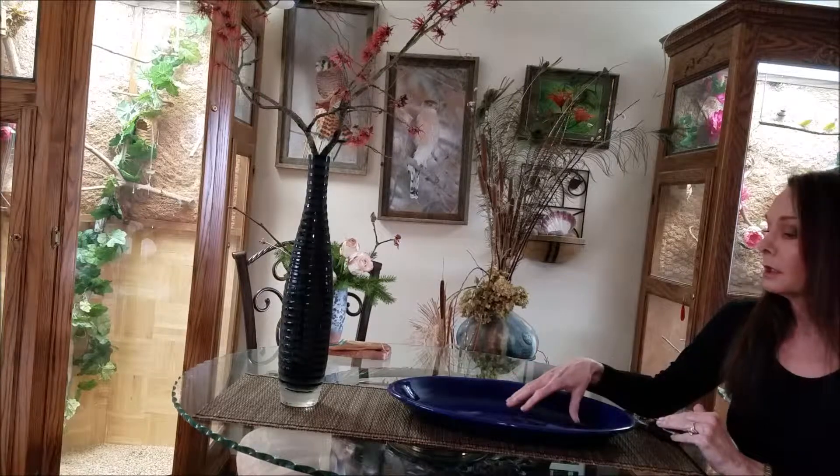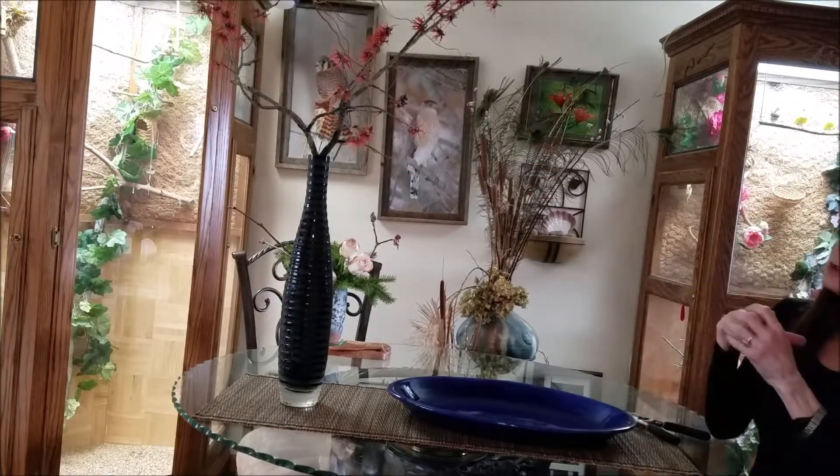I didn't want to cut too many branches — it's a small shrub — so I'll just use these branches again and do a second arrangement in more of a landscape form or a slanting form in this bowl. I could add something right here as a focal point, or it's fine with just those branches. The beauty of the branches is enough in its simplicity.